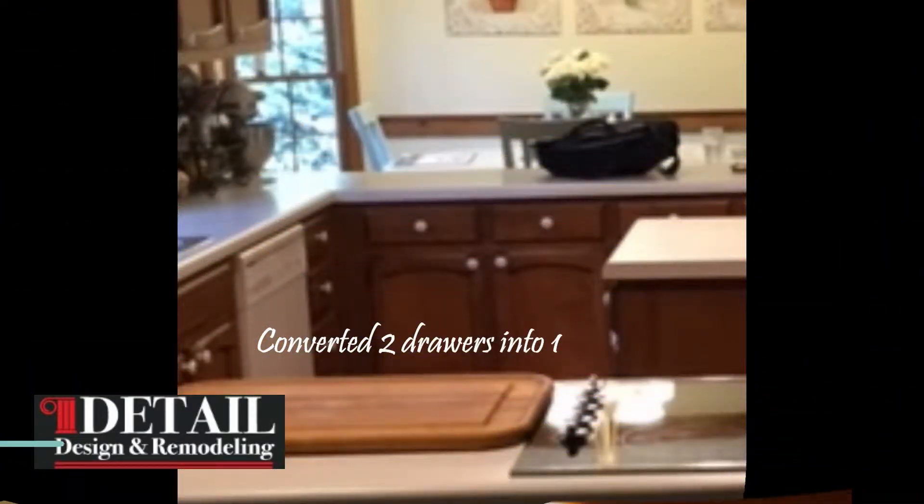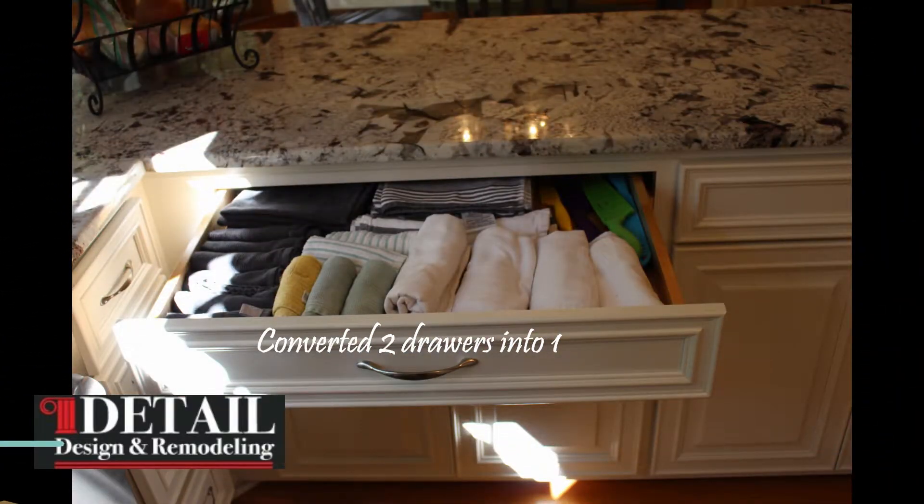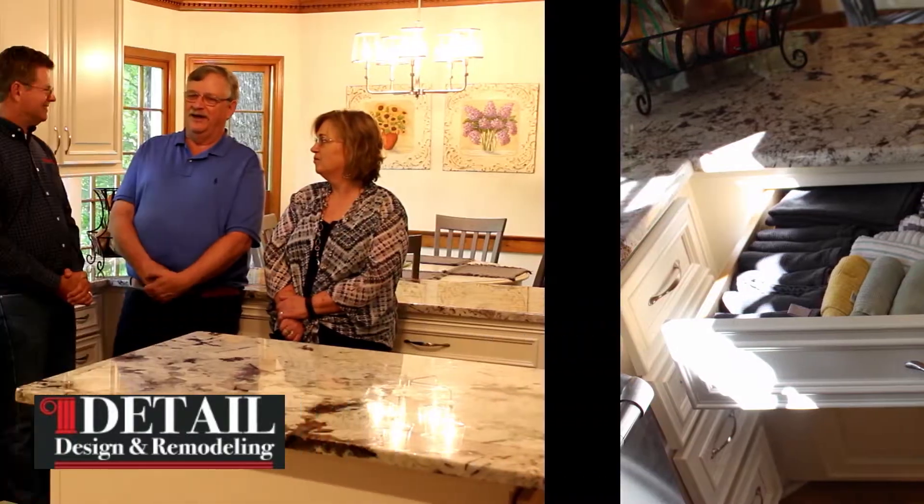What were some of the things we did to make the kitchen more functional? The things that come to my mind are the drawers — number one, they just make everything more organized and much easier to get to. It used to be you had to almost get on your hands and knees to get to the back of the cabinet. We're talking about the full pull-out drawers, which we'll show under the counter.